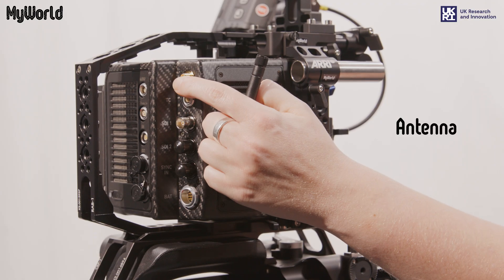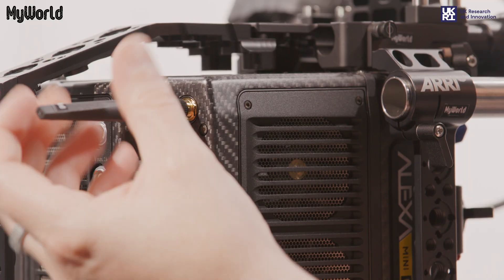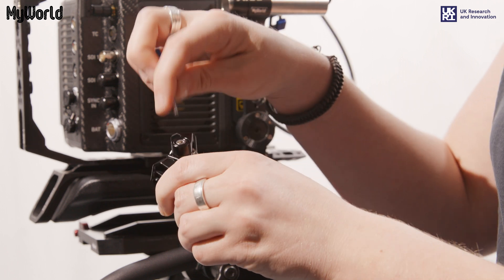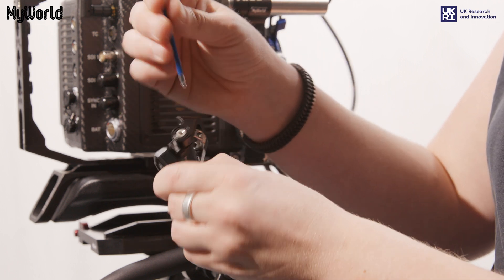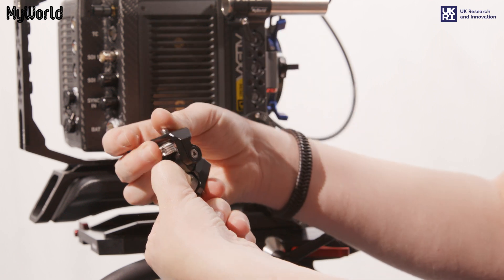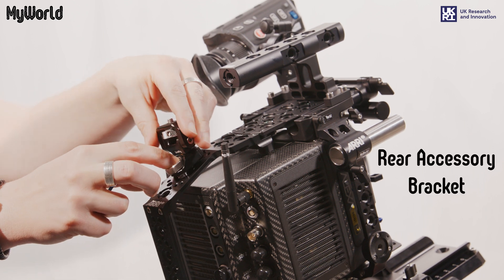Connect the antenna to the camera. There are different ways to adjust the monitor mount to rotate, pan and tilt in order to find your desired position. Once ready, attach to one of the 3/8 thread inserts on the rear accessory bracket.